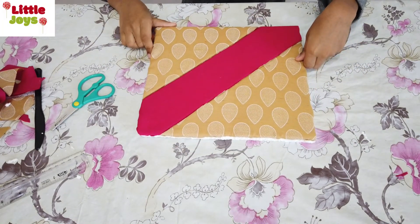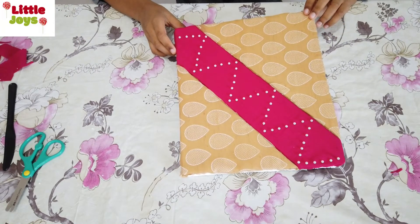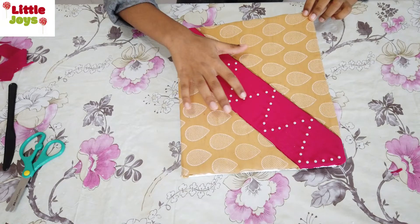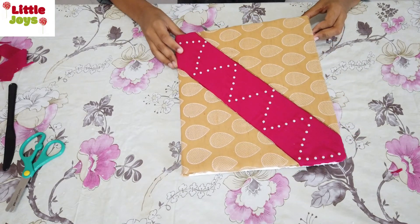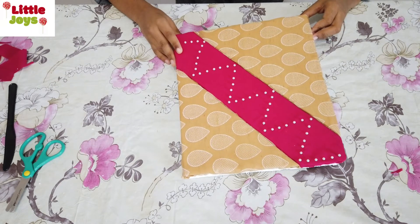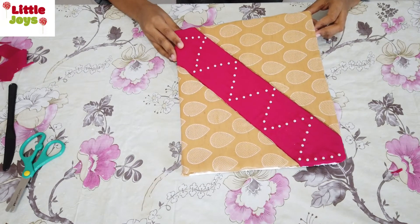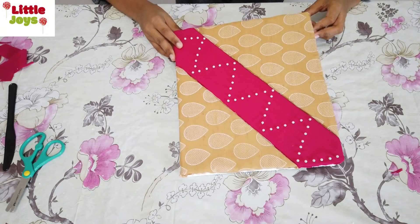Now you can decorate it any way you like — I have decorated this with pearls. You can use any decoration as you desire. This is the basic concept of quilt art on foam board.